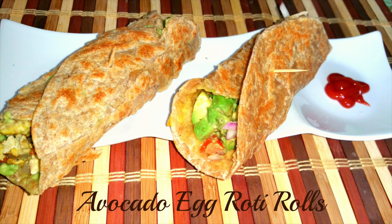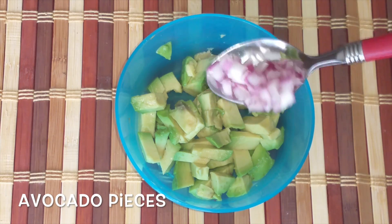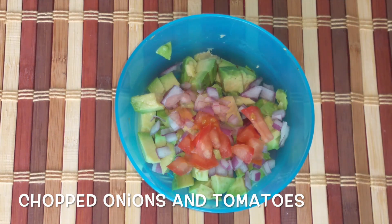Hello, namaste! Today let's see how to make avocado egg roti rolls. We'll see two variations of making these rolls using avocado and egg. For the first method, take avocado pieces and add chopped onions and chopped tomatoes.